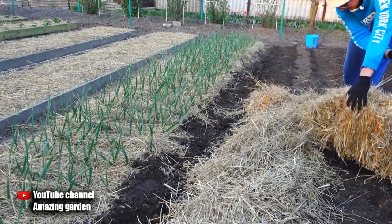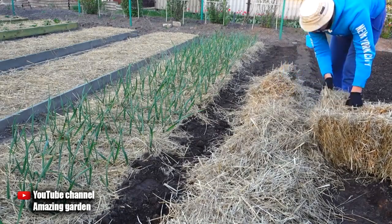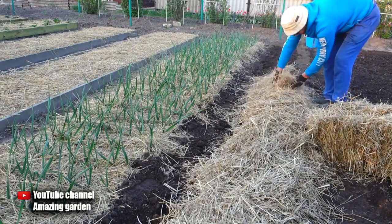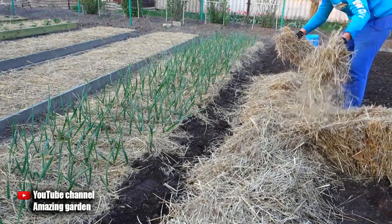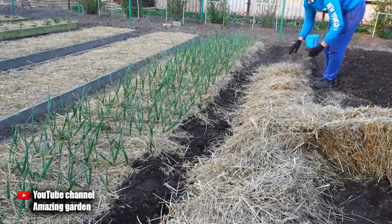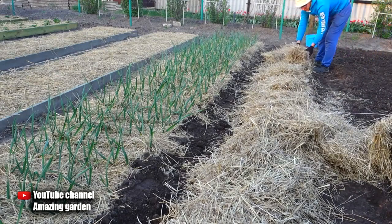But by rotting, straw enriches the soil with macro and micro elements, and microflora develops normally there, which also increases the fertility of your soil. After we have completely laid down the straw, we do abundant watering so that the straw clings to the soil and becomes moist. Alternatively, you can initially soak the straw in a barrel so that it is already wet and it will be easier to lay it on top.